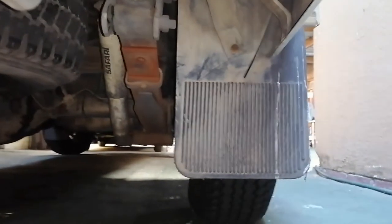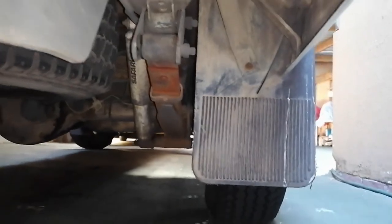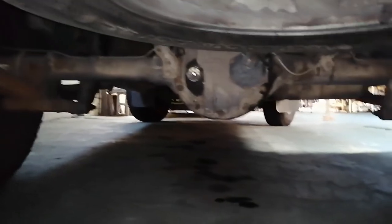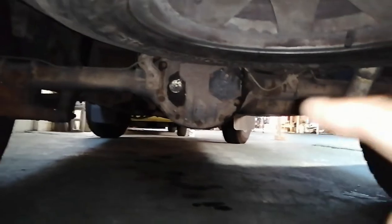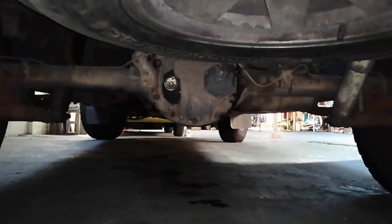Welcome back to the channel. In today's video we're going to do some investigating. The problem is whenever I turn a corner to the left or to the right I'm getting a funny noise at the back. So we're going to do some investigating and see what the problem is. Whilst I'm down here I'm also going to do some maintenance to this rear end and sort out a leak, plus do a modification to this differential.